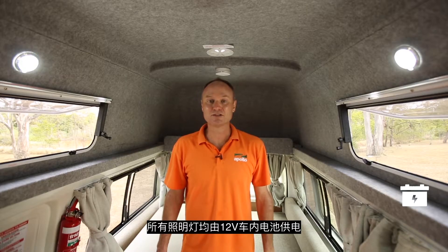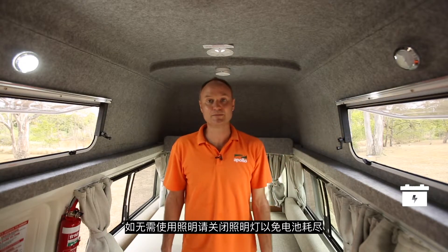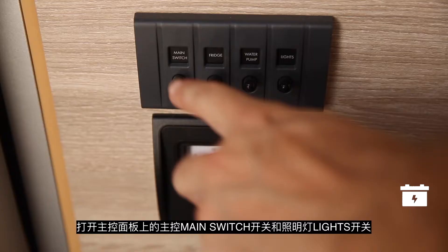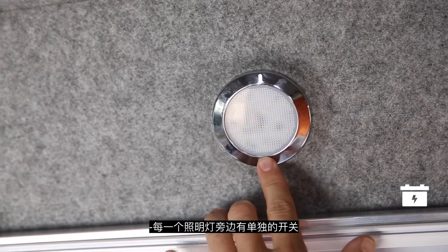Your lights will work off the 12 volt system. Remember to turn them off when not in use as you will drain the battery, unless you're connected to mains power at a campground. Simply switch on at the main control panel — you'll need to turn on the main switch, then the light switch, and also at each individual light.